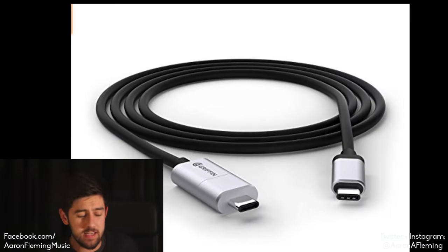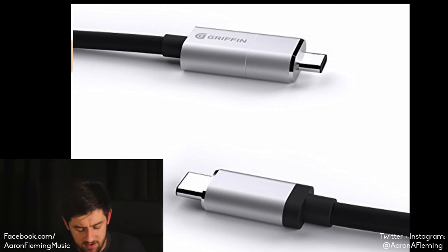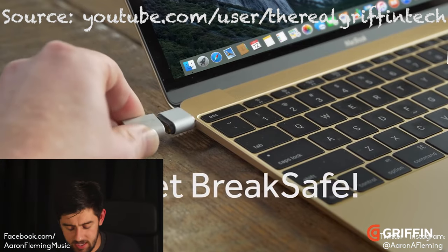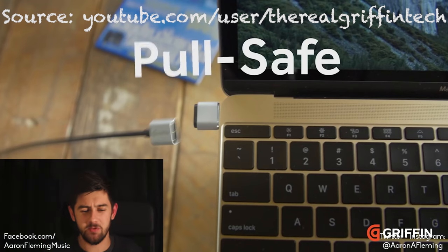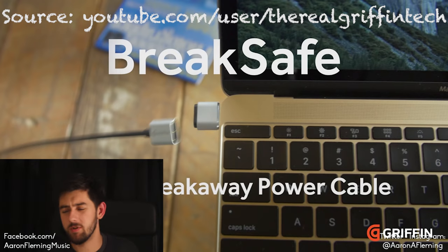Second up, we have the Griffin Brakesafe USB-C, which is like a replacement for the MagSafe. It comes with a 1.8 metre long cable and retails for about $30 or £30 depending on where you live. This is a great replacement for MagSafe. The only problem is it does stick out quite a bit, so hopefully there'll be a new version coming soon. But if you're afraid of your laptop falling on the ground if someone trips over the cable, then this is definitely something to look at.